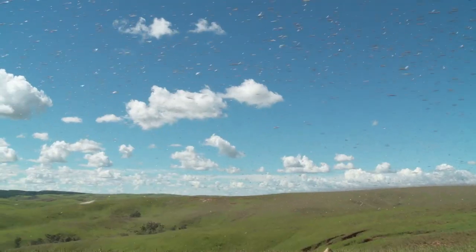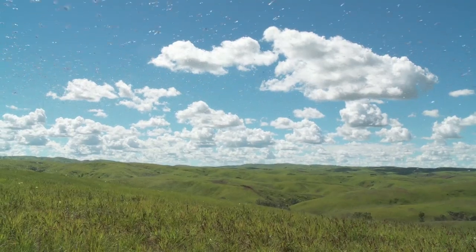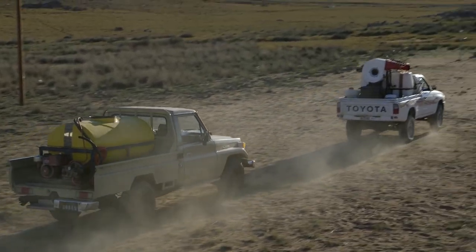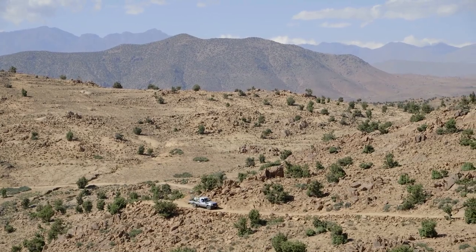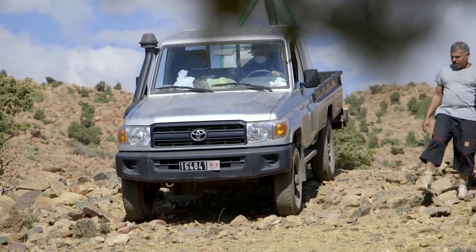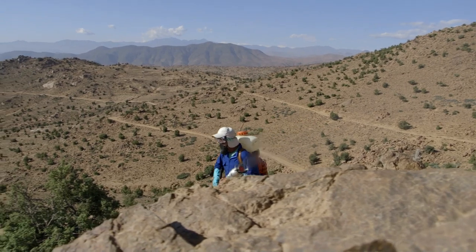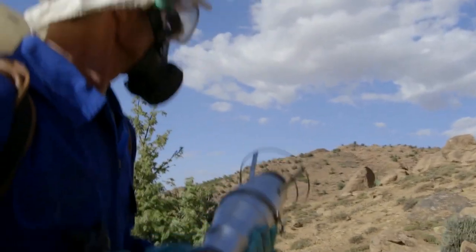Furthermore, in 25 days the untreated hoppers will have fledged and formed swarms that will fly away and settle in other areas. Another key advantage of the ULV technique is that it does not require large quantities of water like spraying with EC. This results in much lighter logistics, considering there's no need to transport water by tanker truck. It is therefore easier to access and treat mountainous and remote areas with this ULV technique.